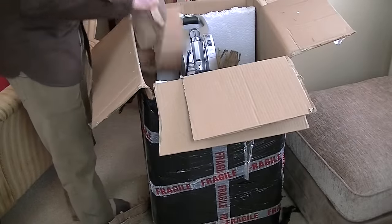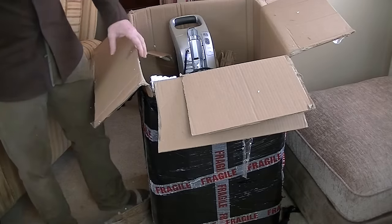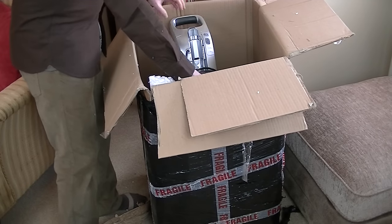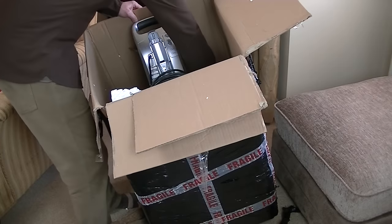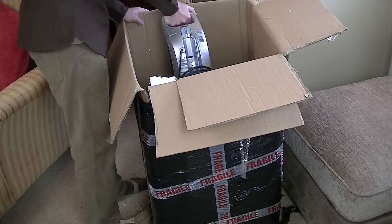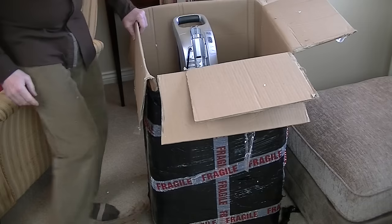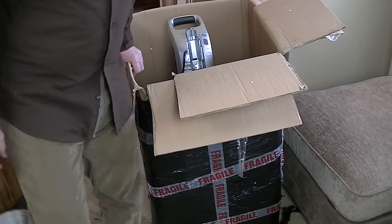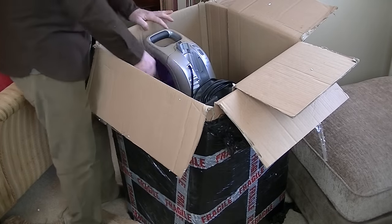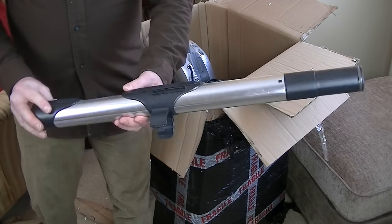We're getting there, slowly but surely. It's hardly very environmentally friendly — the polystyrene especially. I'm going to have to clean the machine from all the packaging. It's another trip to the tip. Here is the wand, and yes, that looks in pretty good condition actually. Once I've given that a clean-up — I don't think it's telescopic. This is the wand that forms the handle, and also forms your extension tube for tool use.